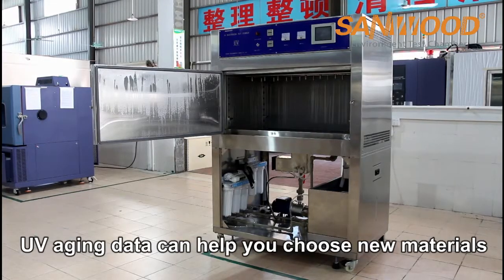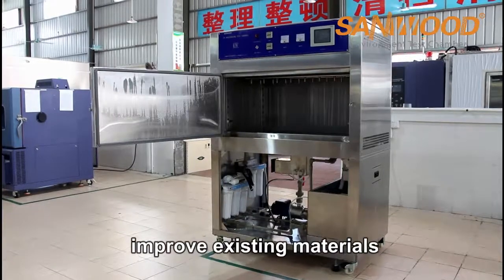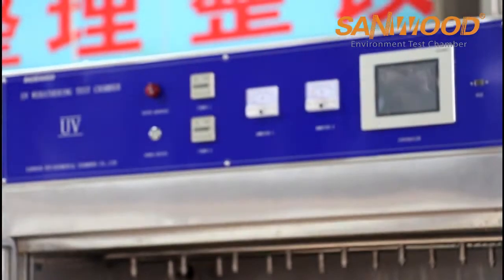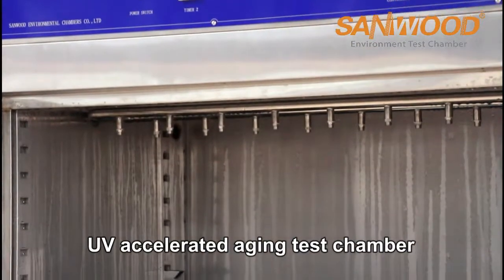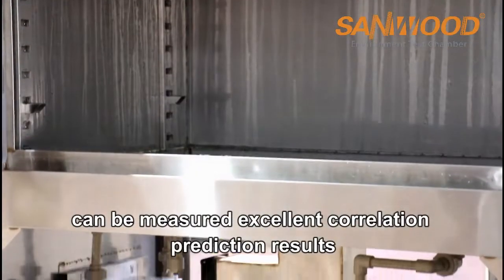UV aging data can help you choose new materials, improve existing materials, and evaluate how these changes affect product durability. In the case of materials placed outdoors, the UV accelerated aging test chamber can provide excellent correlation and prediction results.